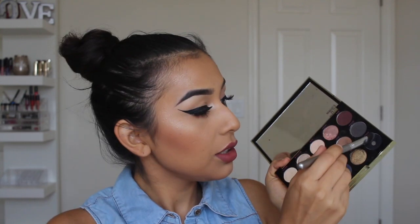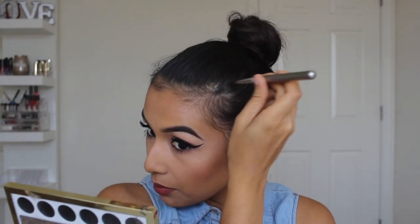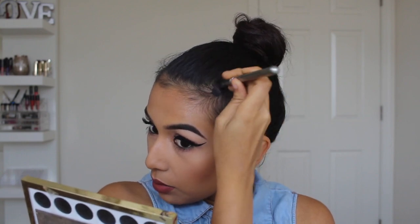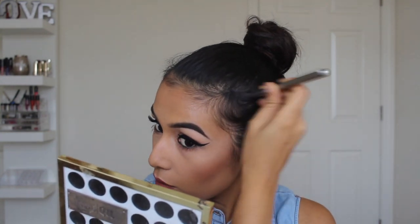I'm using a black eyeshadow from my Gwen Stefani Urban Decay palette — I literally only use this palette for this black eyeshadow because it's the blackest black I probably own. For the brush, I'm using a thicker angled fluffy brush because it picks up a lot of color. I just dip right into the black shadow and press and pat, blending it out as much as I can first before going in with more.